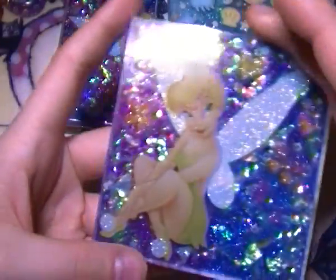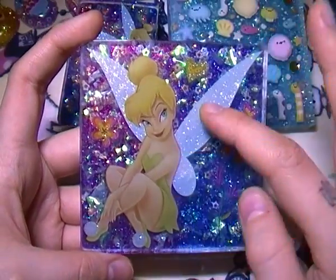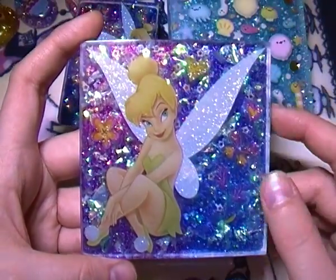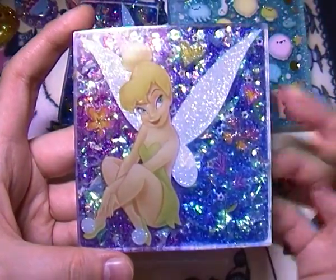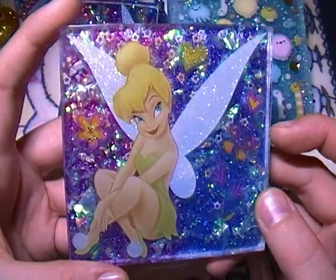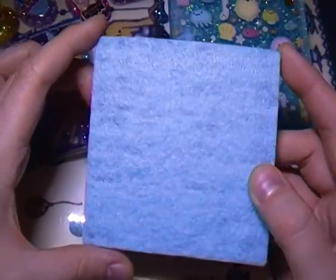The last tile is this larger four by four inch Tinkerbell one. There's a Tinkerbell sticker, two hearts, a butterfly, a flower, and another little flower. The gradient on this one is pink to purple to blue, and it has holographic glitter and a little bit of cellophane in the back, just like the other two. The background is a light baby blue felt.